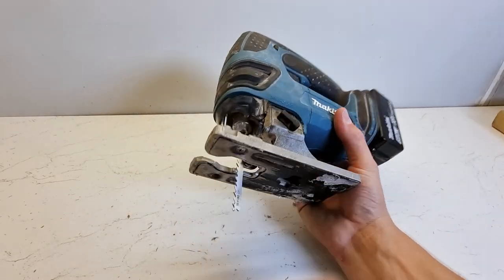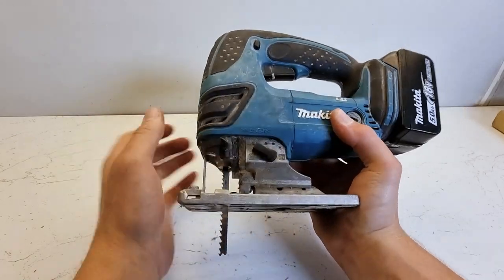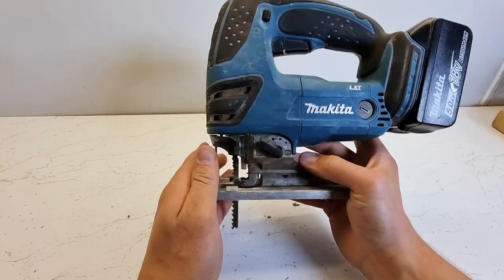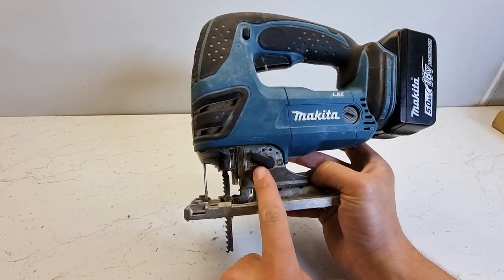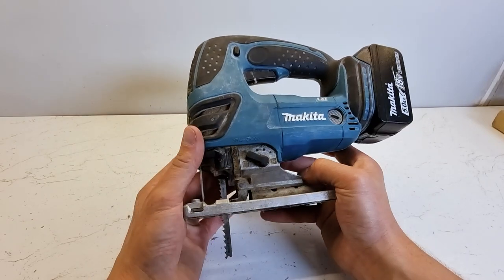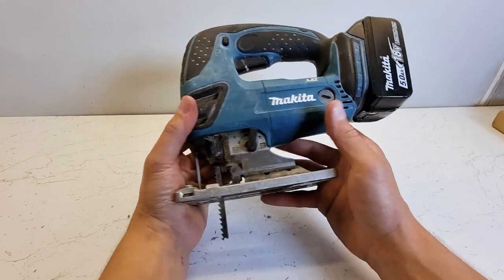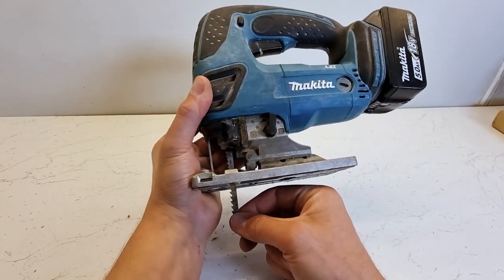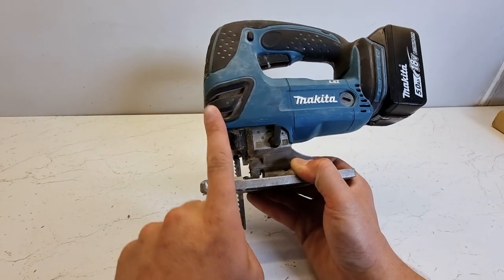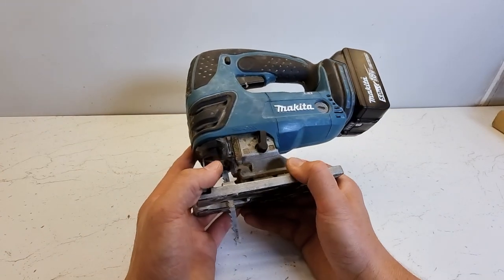On all jigsaws, including these Makita ones, there are some settings at the front which dictate how much pendulum action you have. Jigsaws work in two ways: if the setting is on zero, the blade just goes up and down. If you alter this, it increases the pendulum, so the blade moves backwards and forwards as it goes up and down — giving a more circular motion which can help improve the speed of cut.